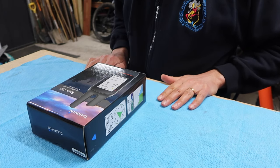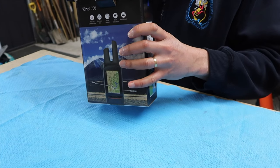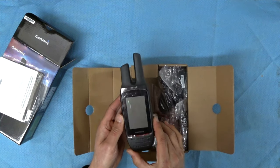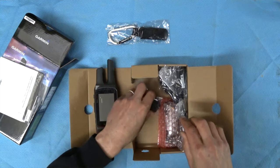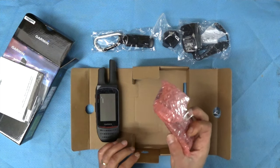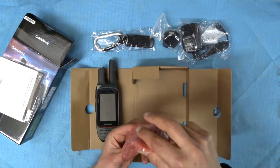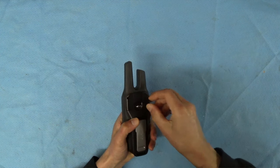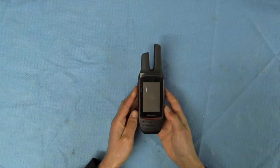We'll go through the unboxing first — I don't know why we like unboxings but we do. Inside you get the manual, the GPS unit, a little belt clip, power adapter, mini USB cable, and the battery. The battery clicks in the back, twist to lock, and we're done.